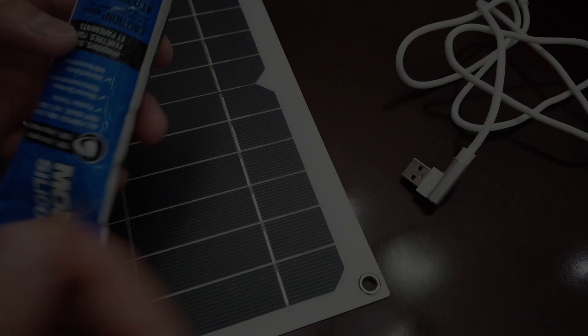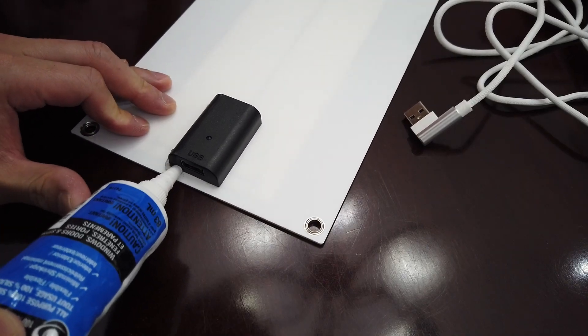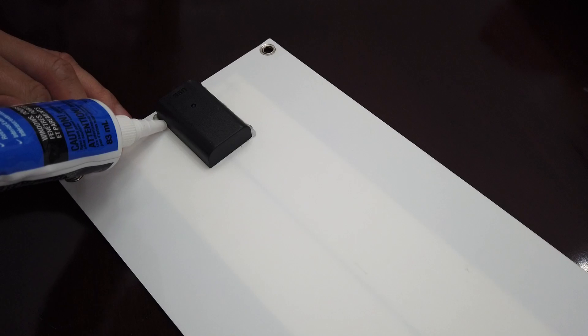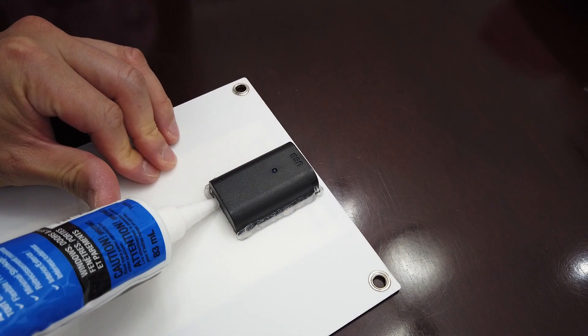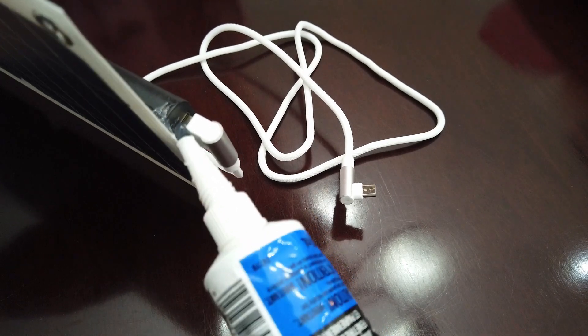Next, waterproof the solar panel. We need to make sure that the USB module and all openings like the LED light and the USB port are waterproofed against the elements. Then let cure as per instructions.